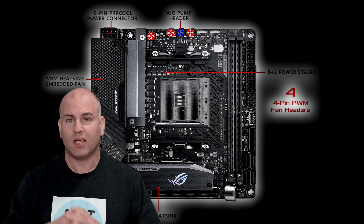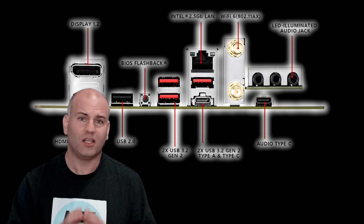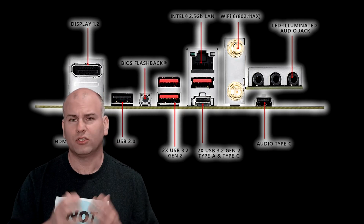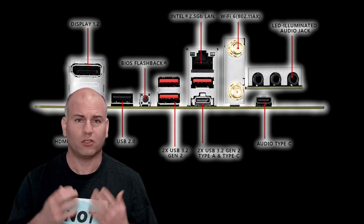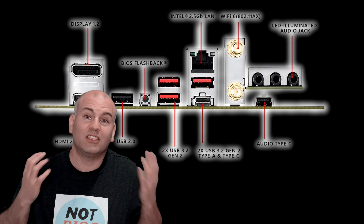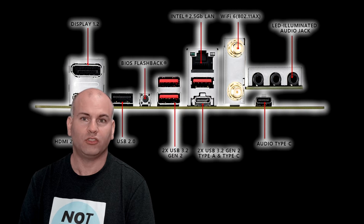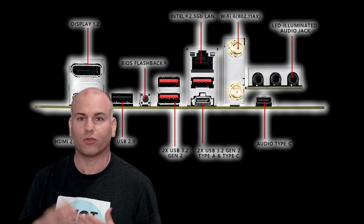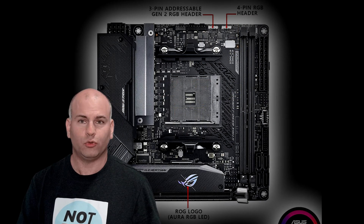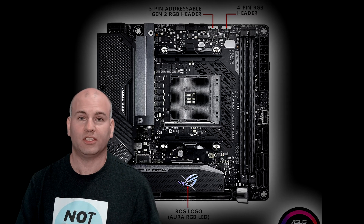One thing this ASUS motherboard has that'll be great for those who care is a dedicated USB audio port — none of the other boards have that. The idea of the dedicated USB audio port is it gives you the lowest signal-to-noise ratio, giving you the best overall built-in audio quality. It uses the Realtek S1220A chipset, which is an upgrade over all the other motherboards in this roundup. The ASUS board doesn't appear to have an RGB strip built into it, but it does have RGB headers, just like the two other boards previously listed.